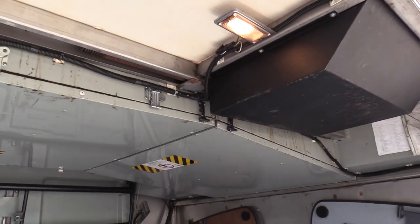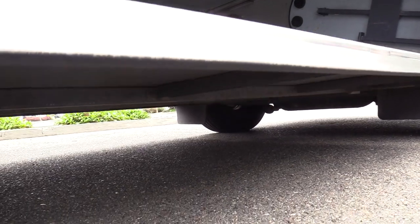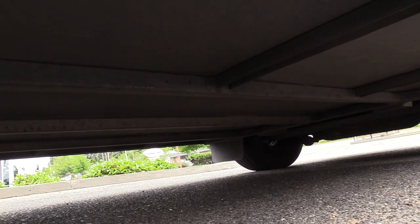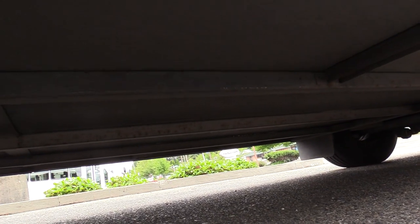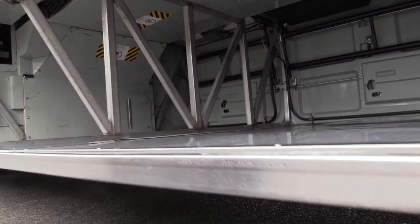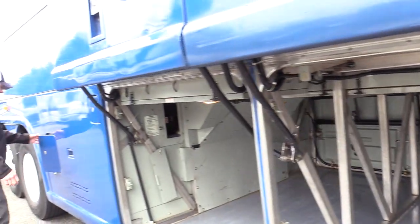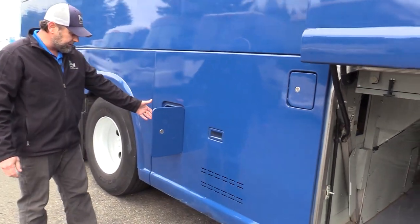Speaking of rust — this is the second time we've had this bus. A great customer recently traded it in; they ran it for about five years in the Portland area down in Oregon, but it originally came from the Puget Sound area here in Seattle — from a local tour and charter company. Right in here is the master switch.